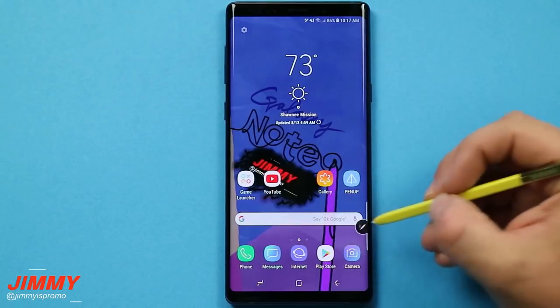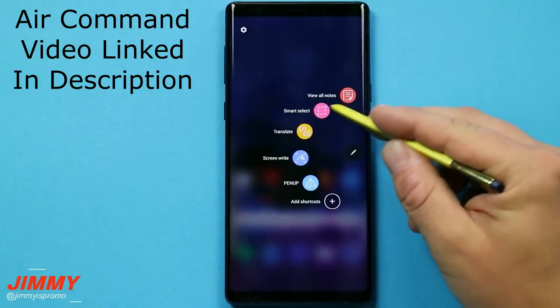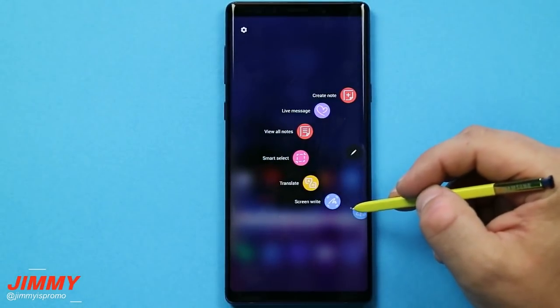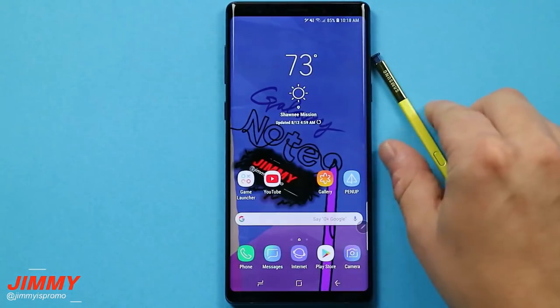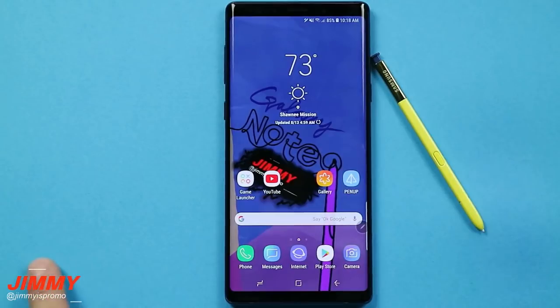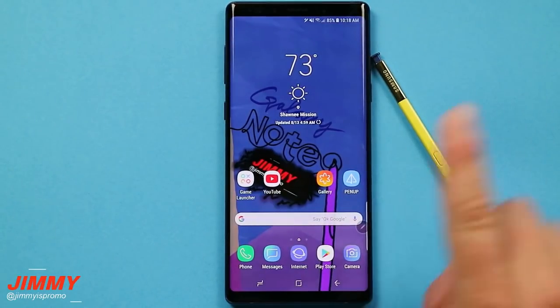That's pretty much it for this video. If you want to learn more about the other S Pen features — since this one is inside of Air Command — I'll be going through all of those in a separate video. If you liked this video, please give it a huge thumbs up. Don't forget to subscribe using the big red circle on the bottom left, hit the bell for notifications for all future Galaxy Note 9 videos, and share this video with your friends and family on social media. I'll see you guys later.